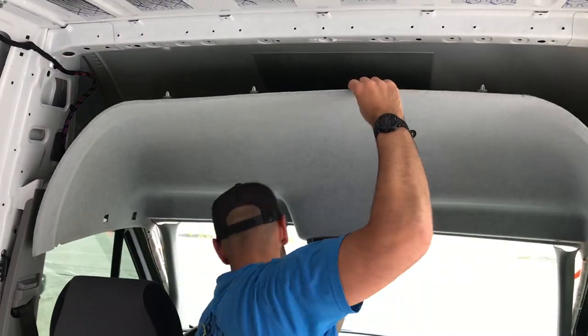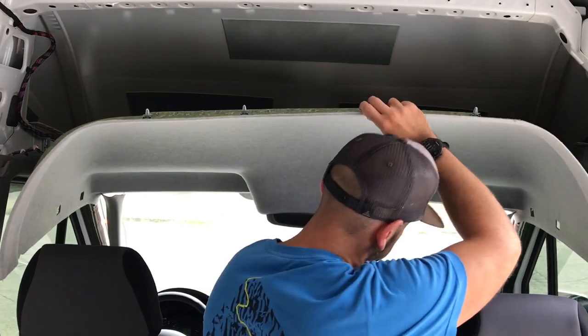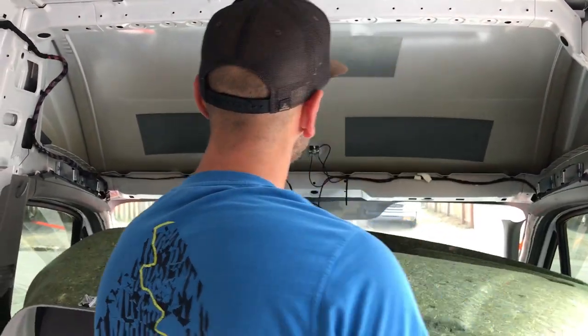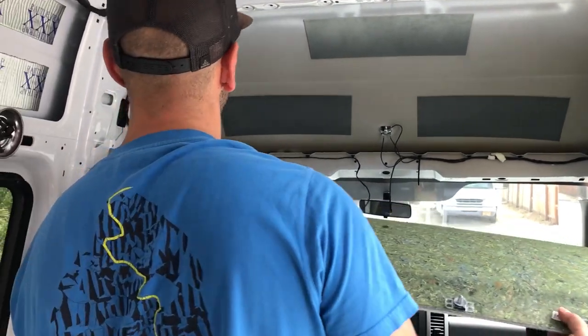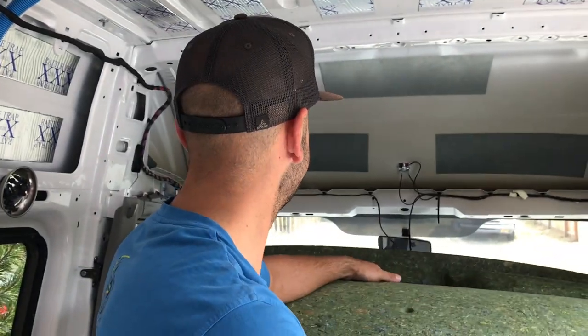See what else we're stuck on — probably just the pillars. We got one side clear and then the other side clear. And that is how you remove a headliner in a 2018 Mercedes Sprinter van. We hope you enjoyed the video. If you have any questions or comments, leave them below in the comment section. Subscribe if you liked this video and give us a thumbs up. We hope to see you on the next one.